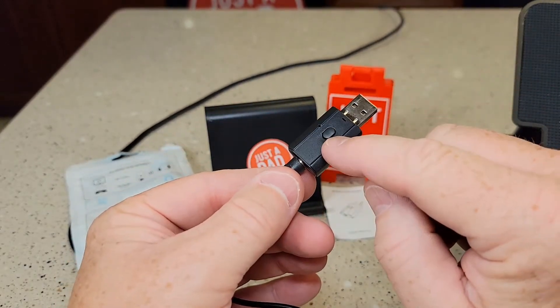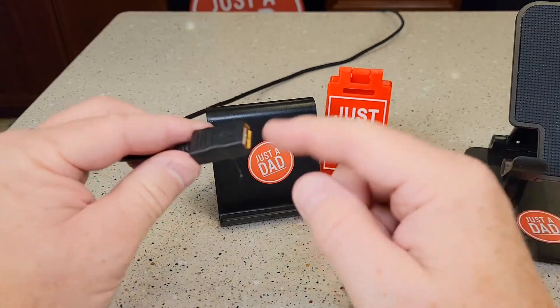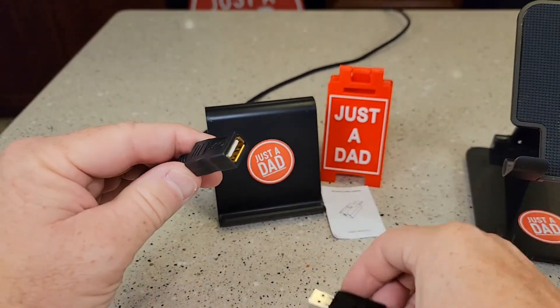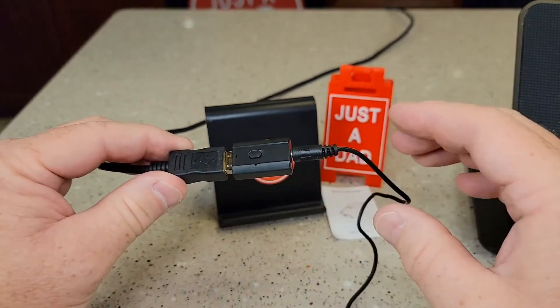This can either be a transmitter or a receiver, but you've got to power it up with USB. You can plug this into a normal wall charger — I've got an extension plugged into a wall charger — but you're going to plug it in.